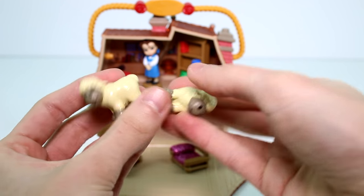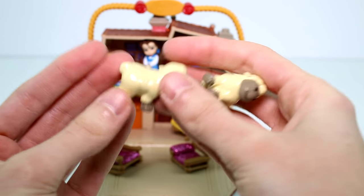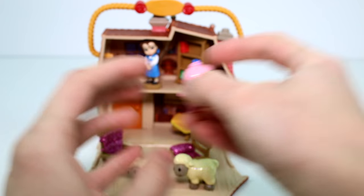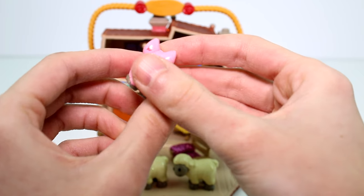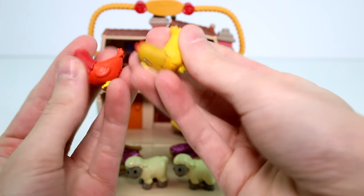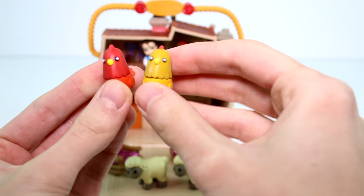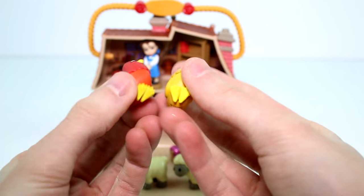And then we have our animal figures. We have two sheep and they're glittery — it's kind of hard to tell but they are. They can sit in the house, because sheep belong in the house, right? And then we have a pig — he's glittery as well. And then of course the chickens. They're not glittery, which I'm kind of glad about — animals really aren't glittery, you know? They're really, really cute. We have a little red one and a little golden one. They're so cute.